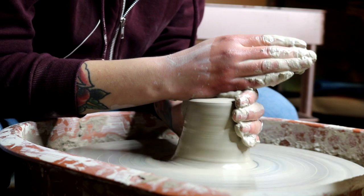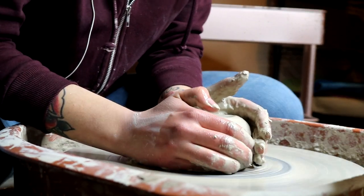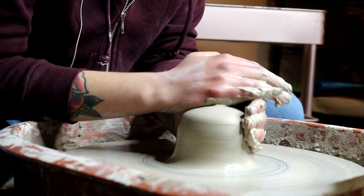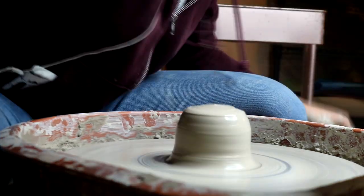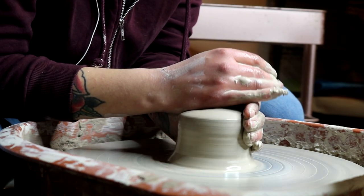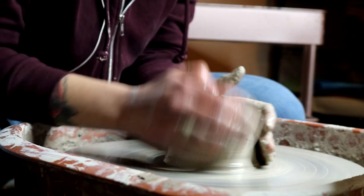There aren't really any places in my actual city that sell clay or anything related to it, so usually I drive like an hour away to go to a Blick. I don't really like the idea of getting clay shipped to me just because it's expensive, because usually clay is sold in 50-pound boxes, so I would rather just drive somewhere and spend that shipping money on an actual box of clay.